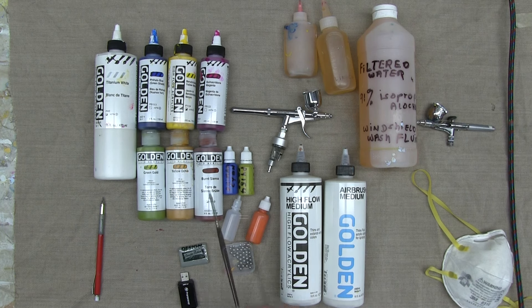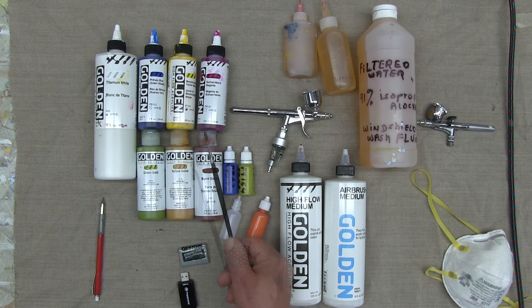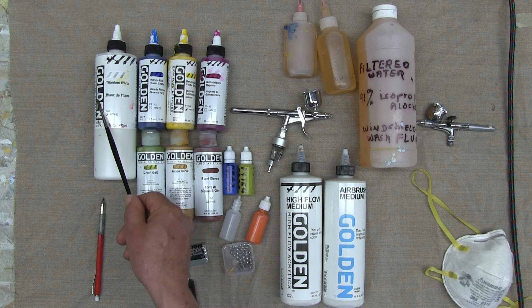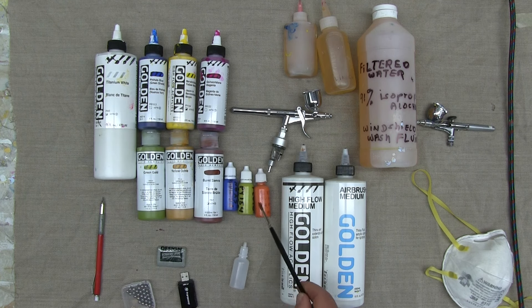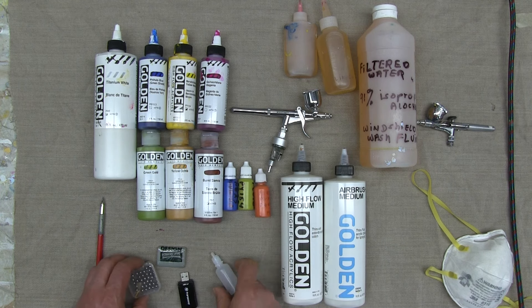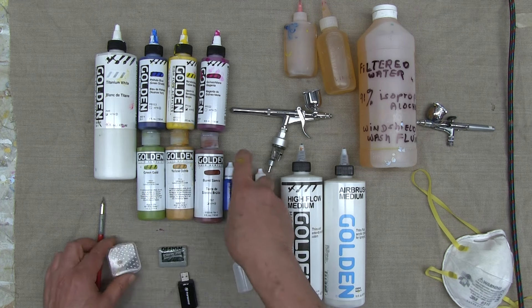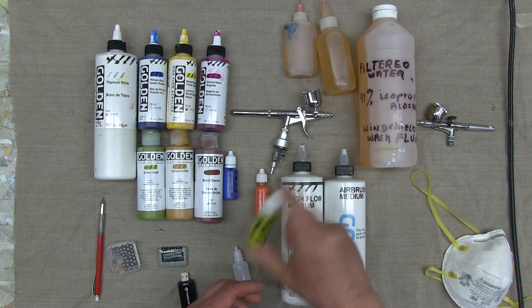That might sound confusing when you intermix colors, but the high flow medium can be used for either high flow or fluid acrylics. So when I've mixed paint with high flow, or even if I'm not sure, I just stick with high flow medium — it's a good universal medium for both. Titanium white is a color I go through in huge quantities, so I always buy the bigger jar. I pre-mix my colors in advance and store them in little plastic squeeze bottles. Every time I pre-mix a color, I add a tiny steel ball to facilitate homogenizing the color — stirring it up before you use it.